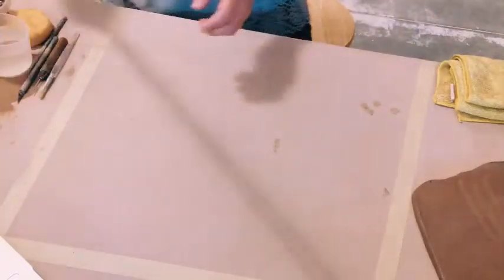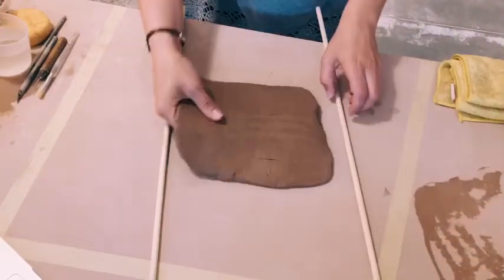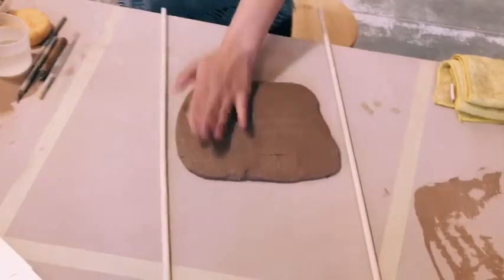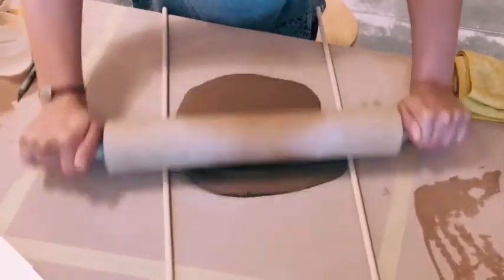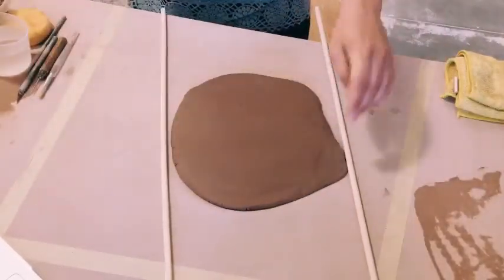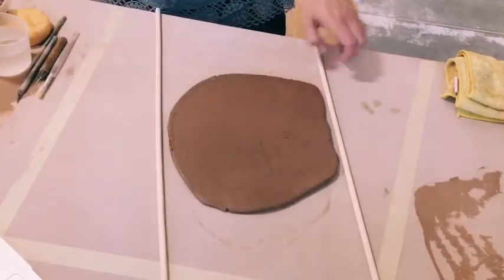Like with so many other projects, I'm going to roll out my slab. And if you haven't been to a demo before, these are two quarter-inch dowels from Home Depot. But anything that has a nice even width will be fine.